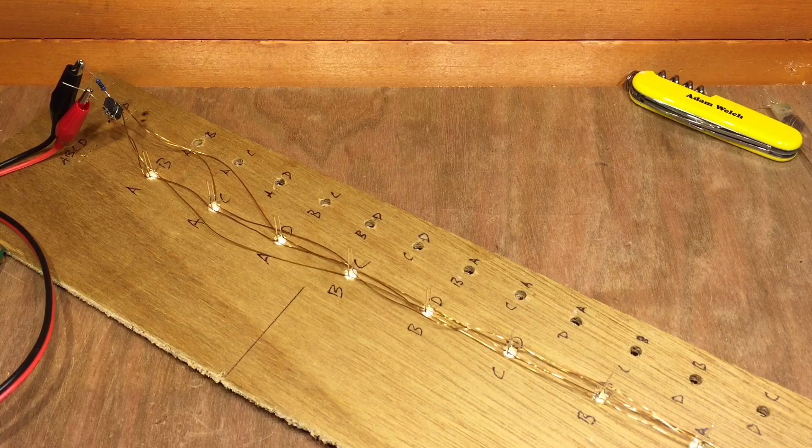It's nearly December and that means I can think about Christmas and Christmas decorations. Here is a Christmas decoration — it's not complete yet. The piece of board is not very attractive next to a log burning fire.